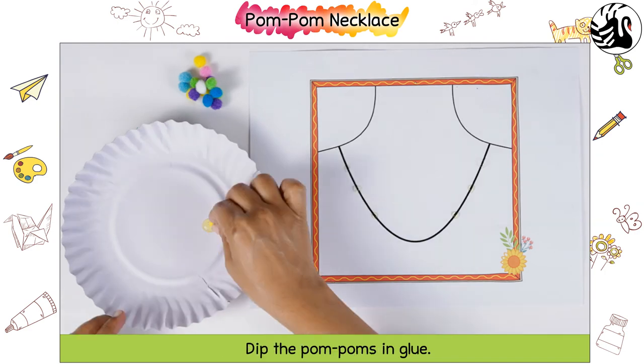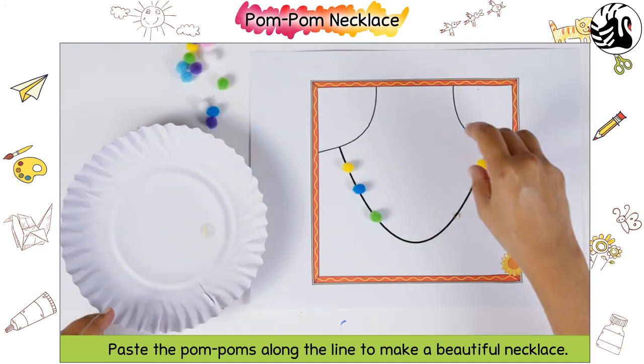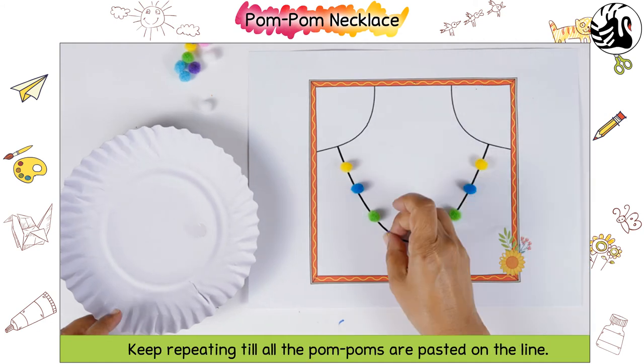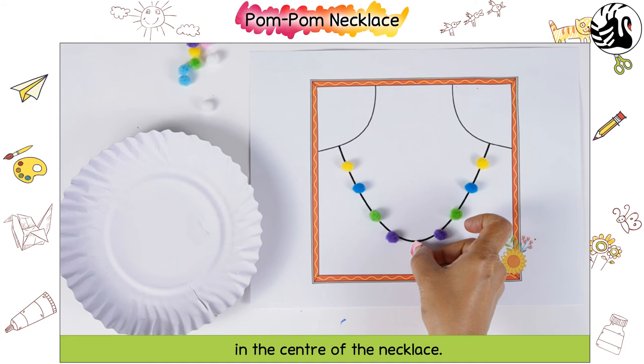Dip the pompoms in glue. Paste the pompoms along the line to make a beautiful necklace. Keep repeating till all the pompoms are pasted on the line. Paste the pendant sticker from the sticker sheet in the center of the necklace.